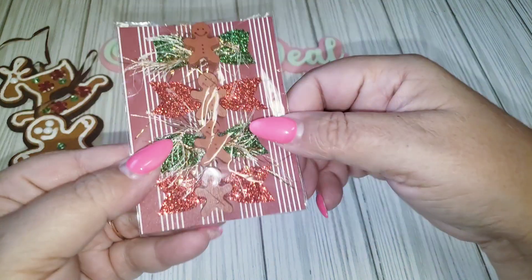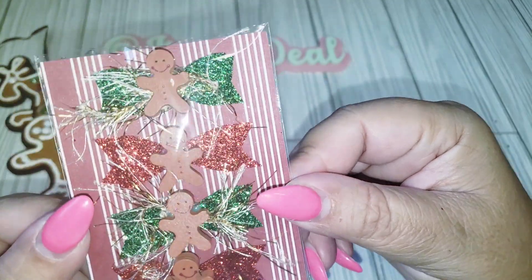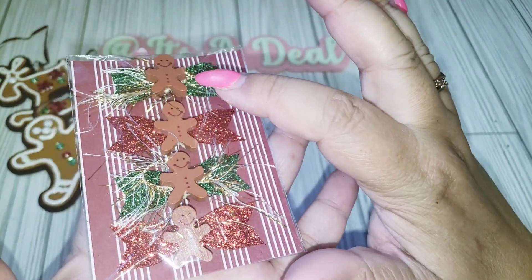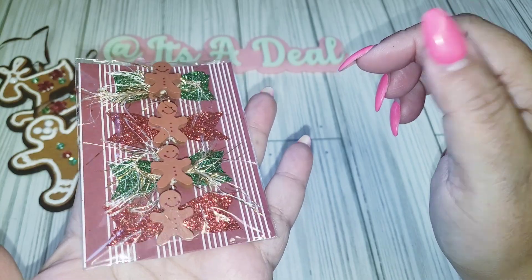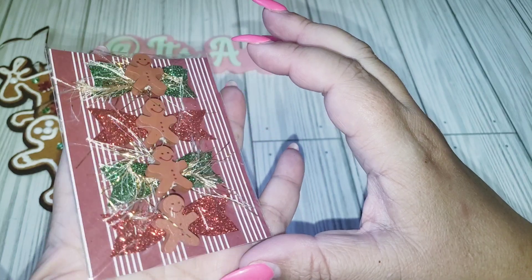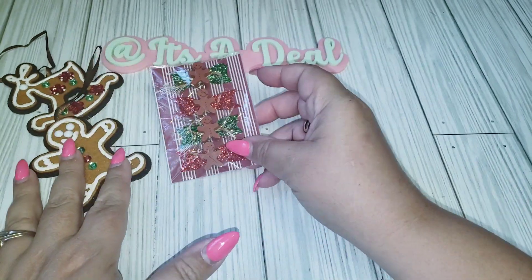As far as the bows, I found these bows in my stash. What I did was just add some eyelash trim, and then these are the little gingerbreads that come from the picks from Dollar Tree — I went ahead and just added those to the center. They're not fluffy bows; they're more on the flatter side and smaller too, so I think they'd be fine for smaller projects.